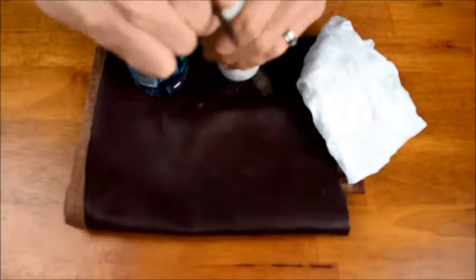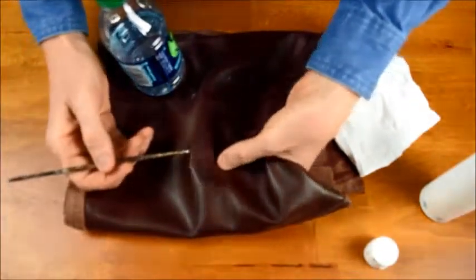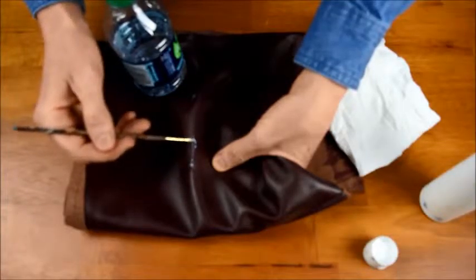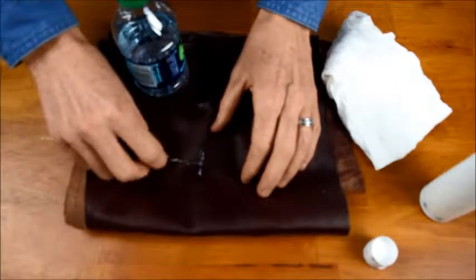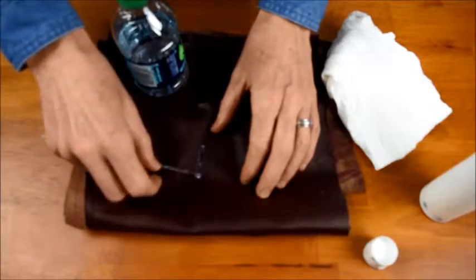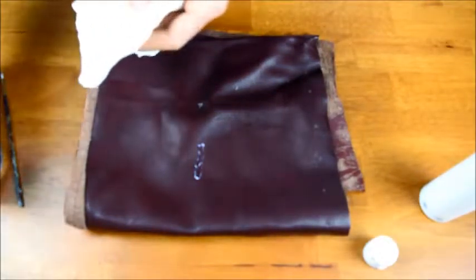Here's the technique: take some of the glue and brush it into the side of the slit. Use a nice amount to fill it up and ensure a strong bond. Then flip the paintbrush and use the back of it to carefully roll everything in place, applying even pressure. Then use some water to wipe away the excess glue.